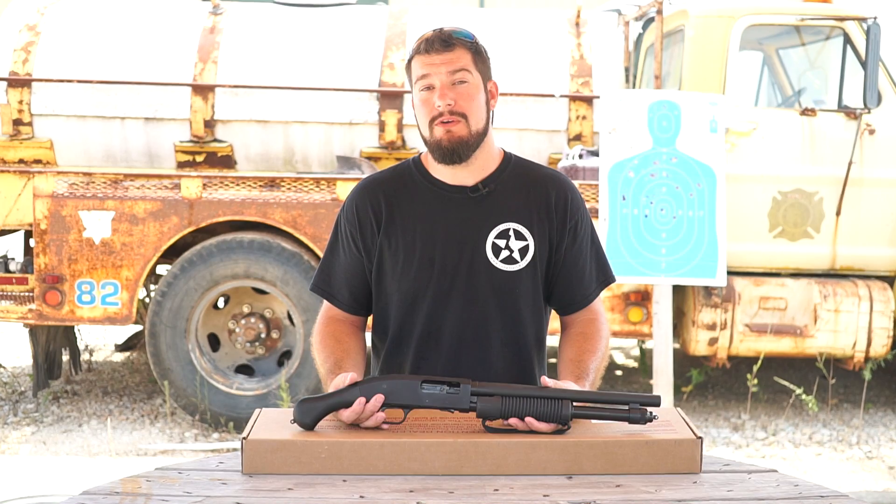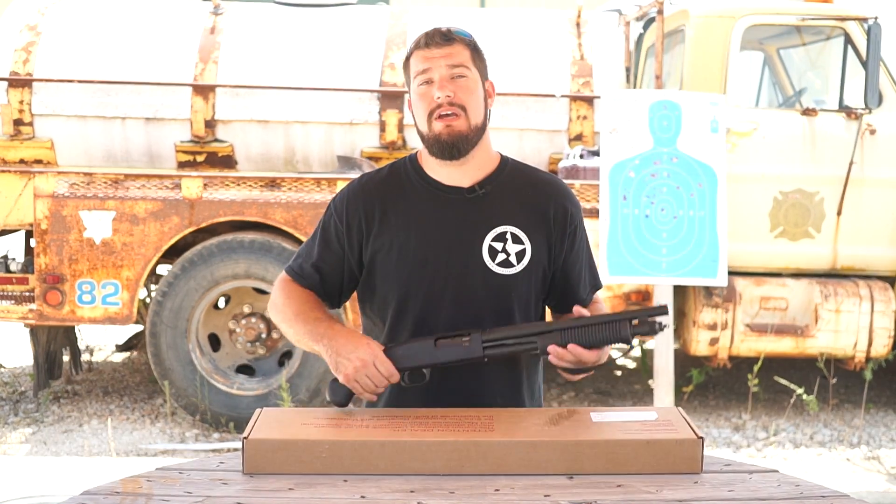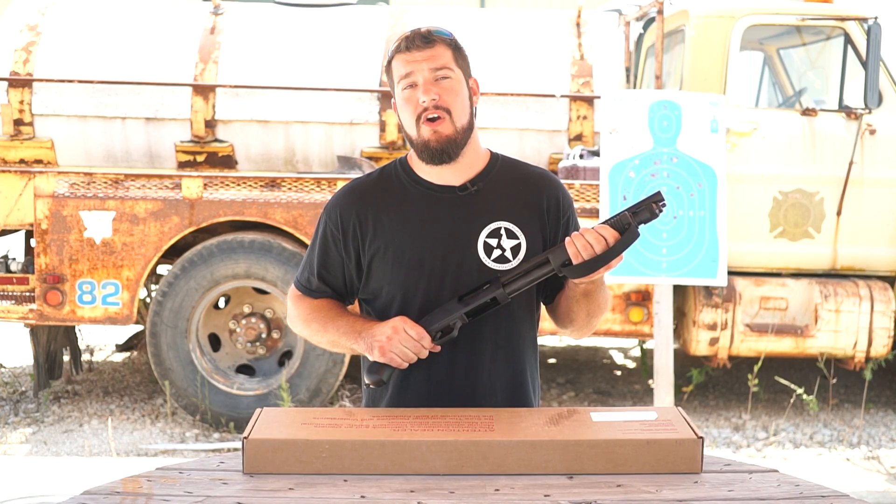Don't forget to subscribe to our YouTube channel and to follow us on Facebook at Lone Star Gun Rights. As always, Lone Star Gunners — stay armed, stay vigilant.